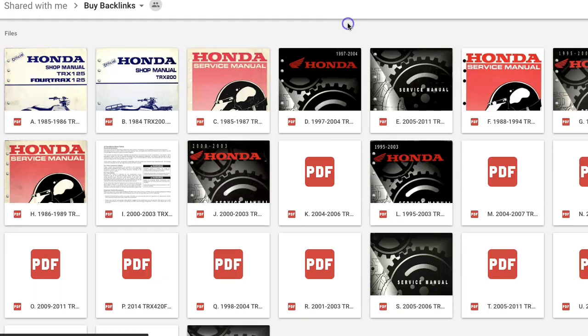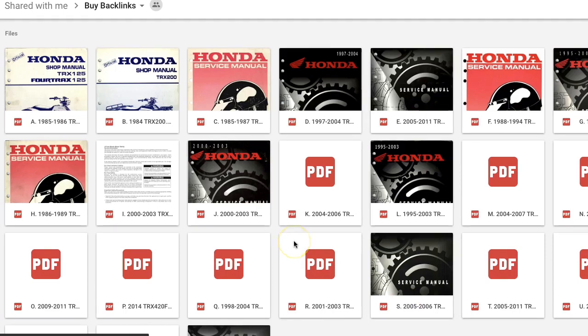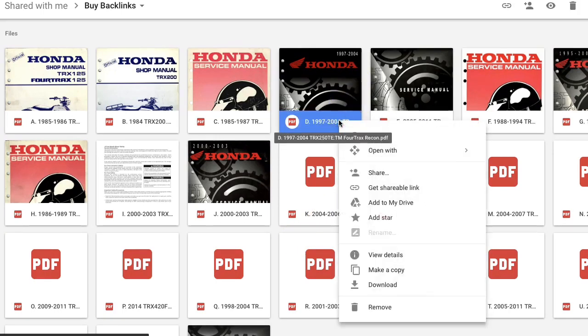From here you can download whichever manual you need free of charge. To find the manual you need, just start placing the cursor over each manual and it will display which model the manual applies to. To download a manual, just right click on it and save it to your desktop or downloads folder by clicking where it says download. You can also save it to your Google Drive if you have a Gmail account, and store the manual there by clicking "add to my drive," but I'd probably recommend downloading it.